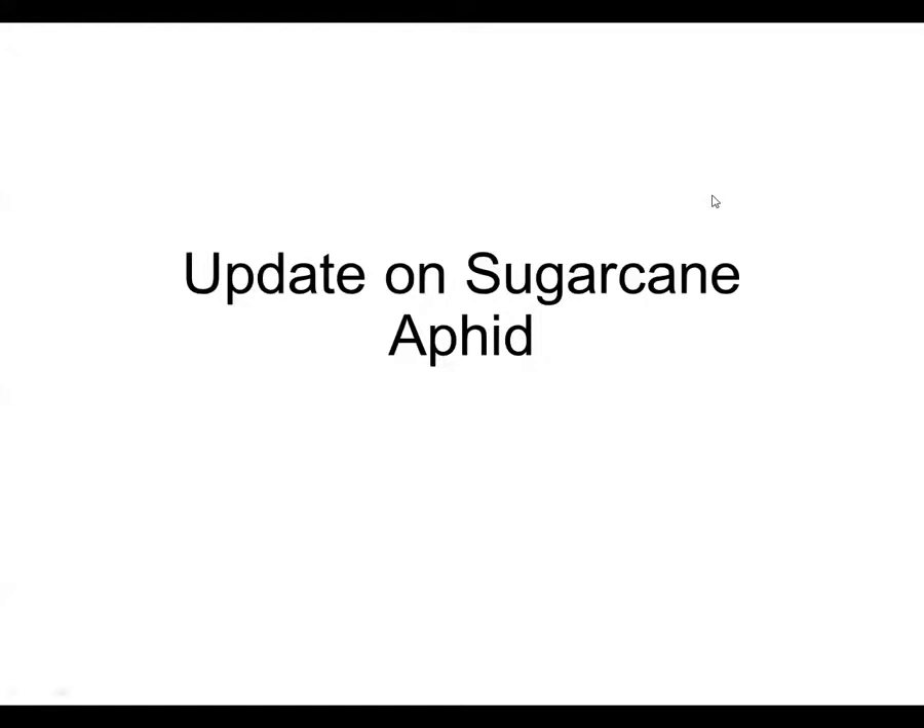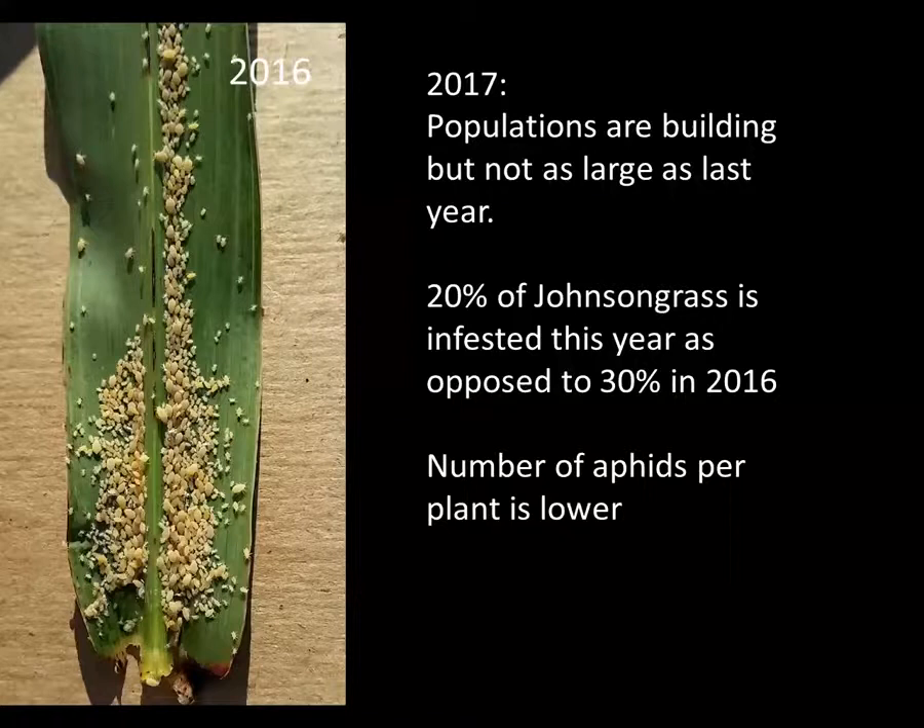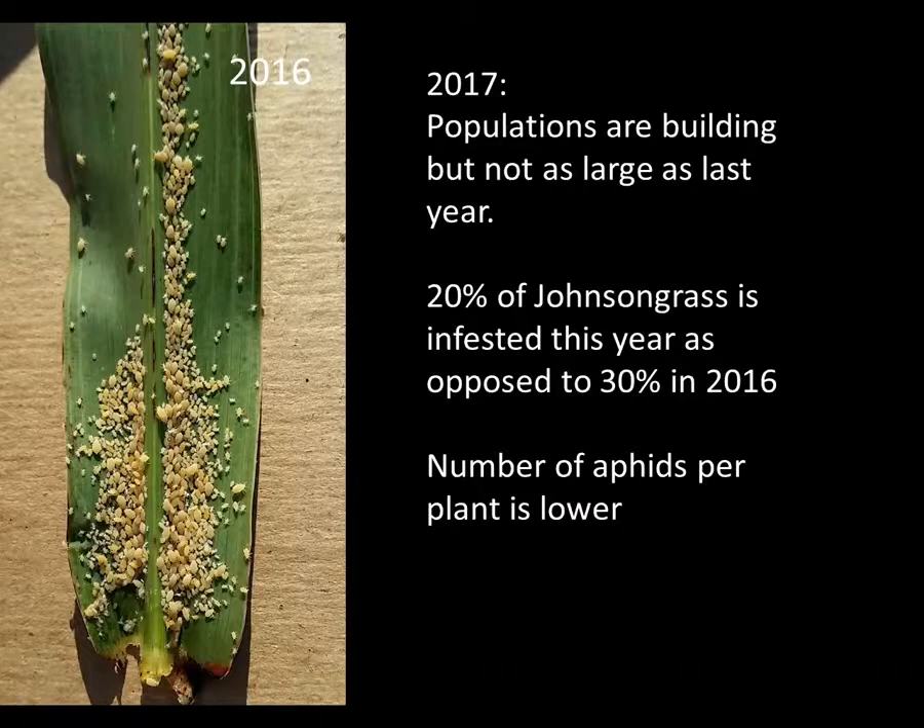Last month, Alana Jacobson did a good job talking about and giving an update on the sugarcane aphid, but I just wanted to provide a further update in terms of what we're seeing out in the field as far as sugarcane aphid goes, because that is our biggest problem right now, and our biggest key pest is this new sugarcane aphid. I'm happy to say that the populations that I'm seeing out are building up on Johnson grass right now, but they're not as large as they were last year, so that 2016 picture over there, I haven't seen anything like that yet.